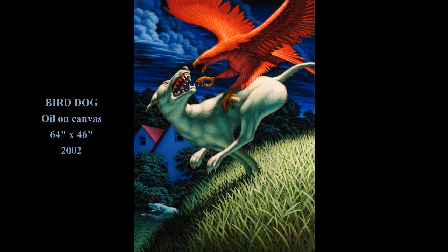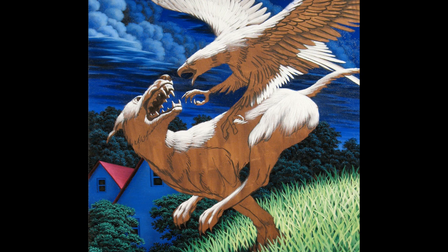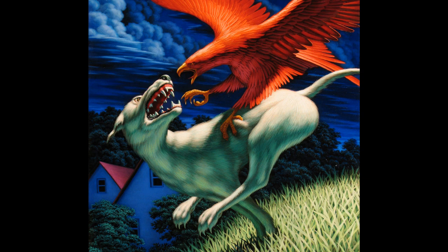This is the painting I'd like to talk about today. It's a large oil painting, 64 by 46 inches, done in 2002. The reason I'd like to talk about it is because it was painted in layers, step by step. We're going to look at those steps one after the other — first, fast, in this animated version.